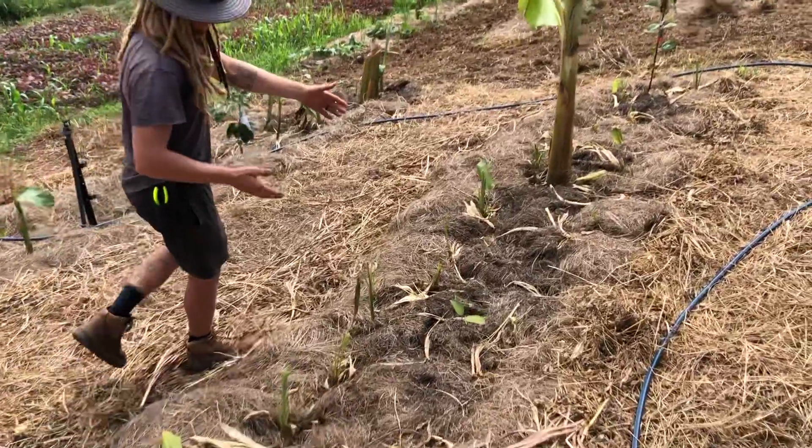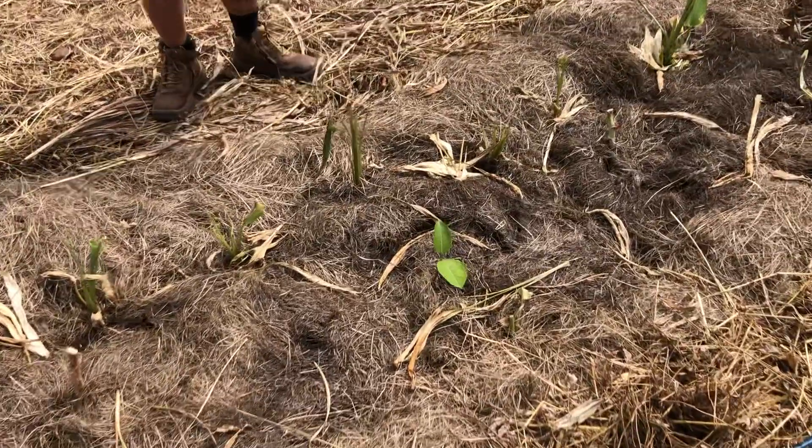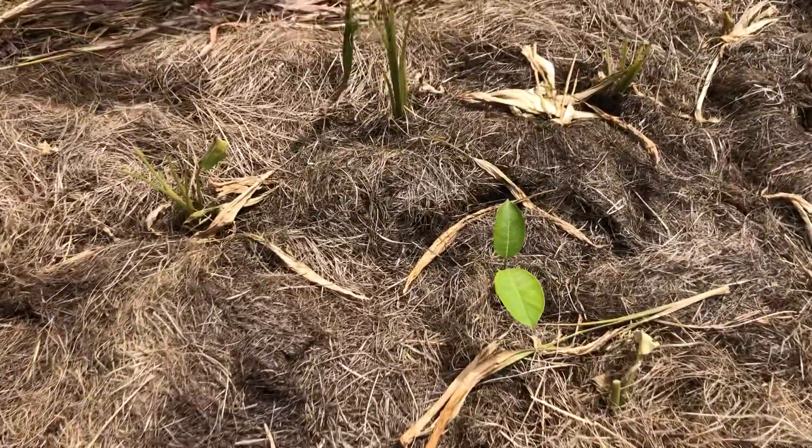Coming through again we have more cassava spotted through here, and then we have a jackfruit, which is our long term big tree in this space — that's going to be the long term tree.